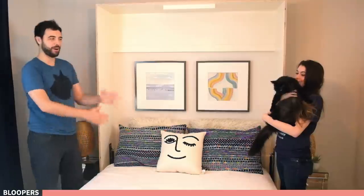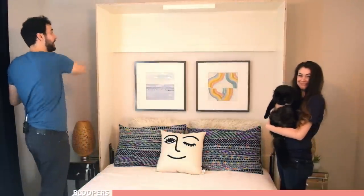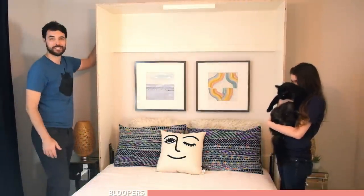Thank you so much for joining us for part one of the Murphy bed build. We're excited to do all the finishing out — the cabinets, all of the trim, and we might even add some lights and outlets. That's coming up soon, and if you want to see all the behind-the-scenes stuff, check that out at our after show at patreon.com/evanandkatelyn. See you next time!